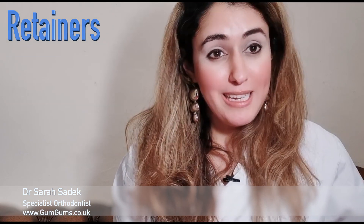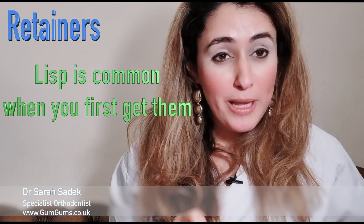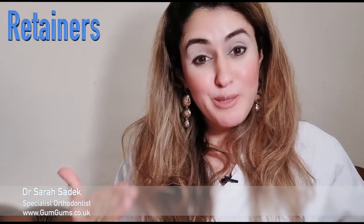You may find that you produce a lot of saliva when you first wear them, which is perfectly normal. You may also have a slight lisp the first time you wear them for a few days, which again does improve with time.